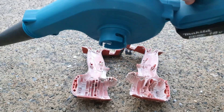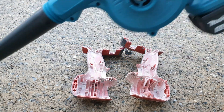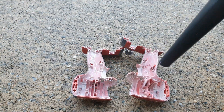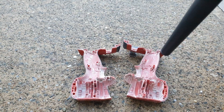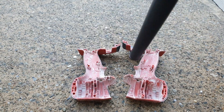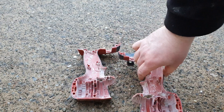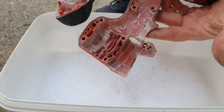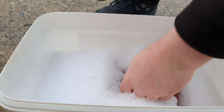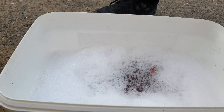I'm going to clean these cases up with the generic Amazon knock-off Makita blower, and then give them a run in some water. They've been blown out, so that's taken away a lot of the dust, but there's still some residue. I'll use relatively hot soapy water and leave them for a while.